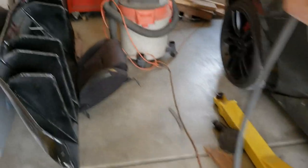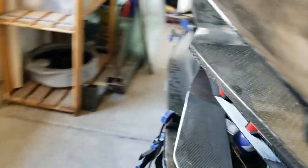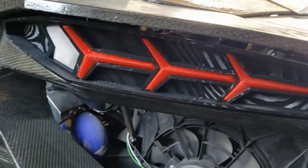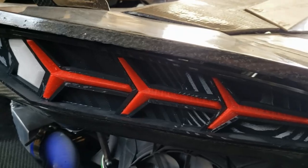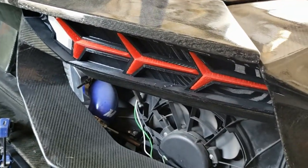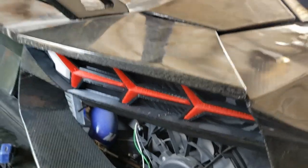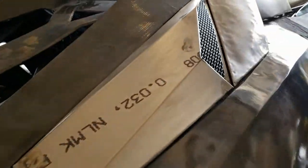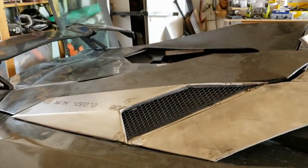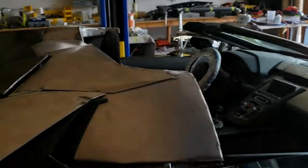With the headlights, we're still keeping our 3D printed taillights, which I think turned out fantastic. So we're certainly not looking for OEM taillights — we're going to keep our 3D printed ones and kind of keep with the theme of the car, which is mostly 3D printed.